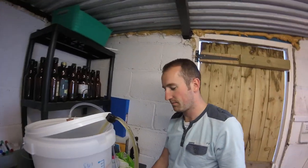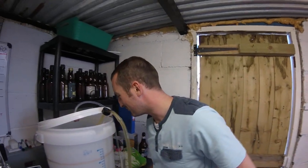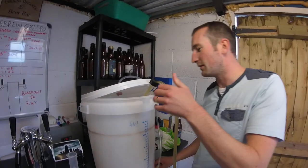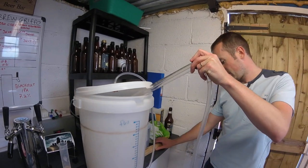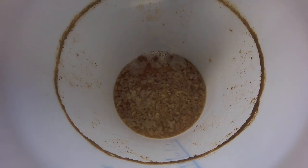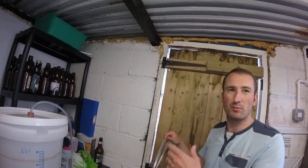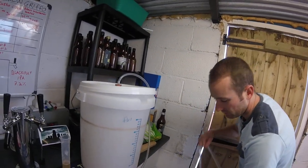Are you watching the football tonight? What's your prediction — it's Wales v Belgium? 2-0 to Wales, definitely. Right, there's too much sediment coming through — there we are, that's the sediment, all the spent yeast. Loads of it. You could rack another beer straight onto it — it's a dirty way of doing it but it does work, maximizing the yeast.